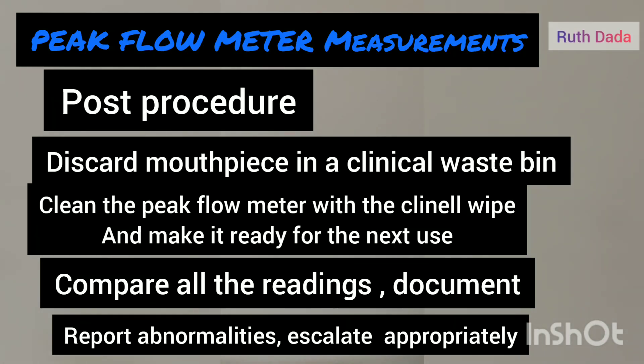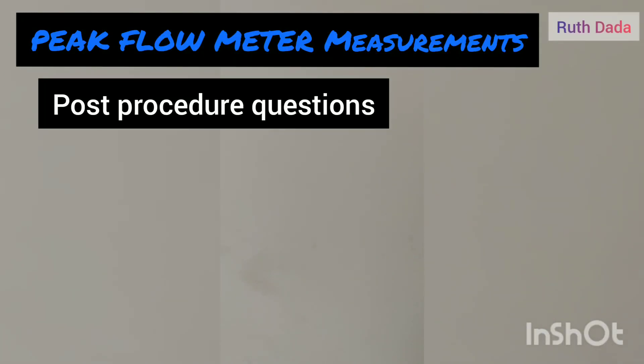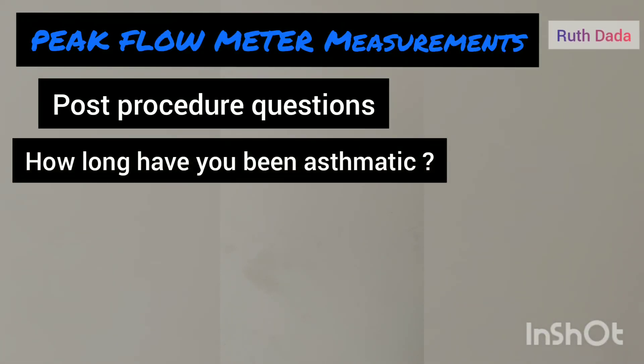Ensure you clean the peak flow meter, remove all dirty gloves into the clinical waste bin, and perform hand hygiene.